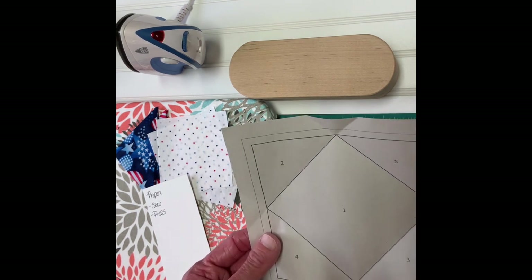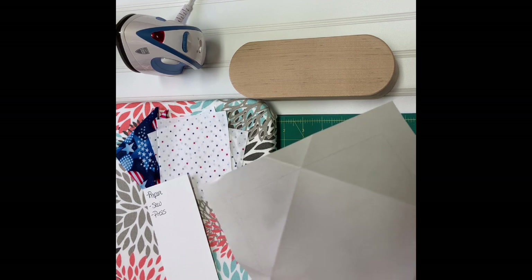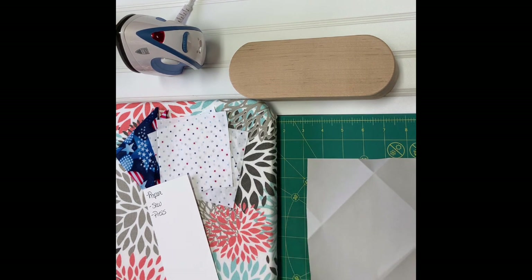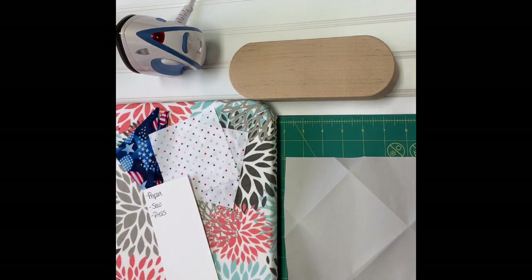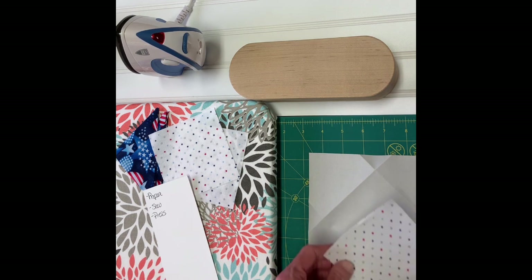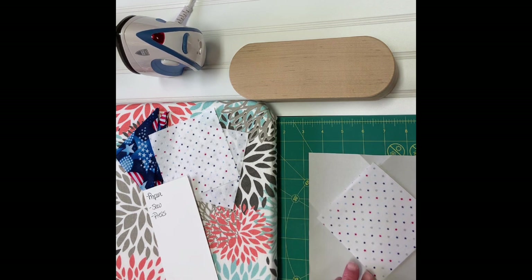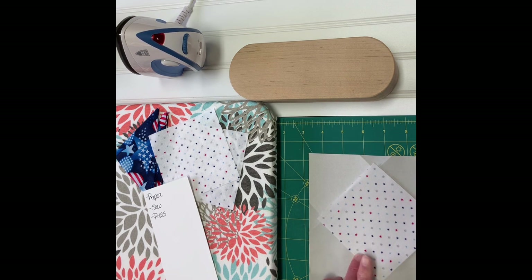The key thing to know is that you always sew on the printed side, but you place your fabric right sides up on the wrong side. Turn the block over and you can see the outside parameters of where the first piece of fabric needs to be set. I put a little dab of glue stick on there — I use glue instead of pins because pins can distort it — and the glue holds it temporarily while I get ready to sew.